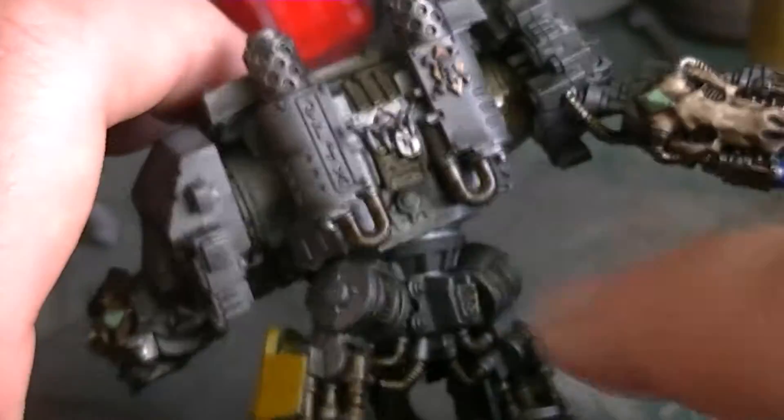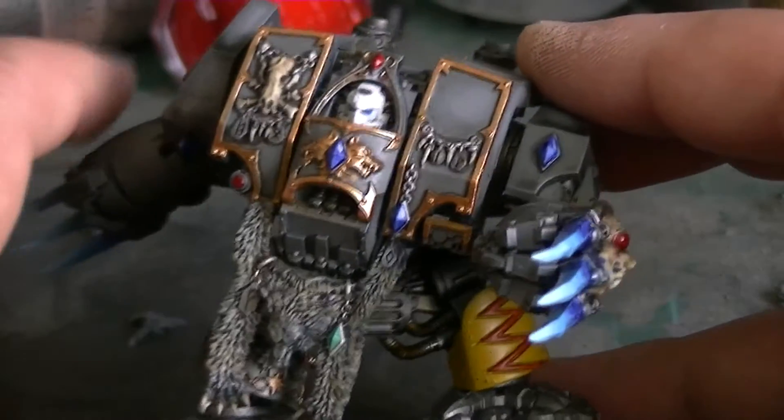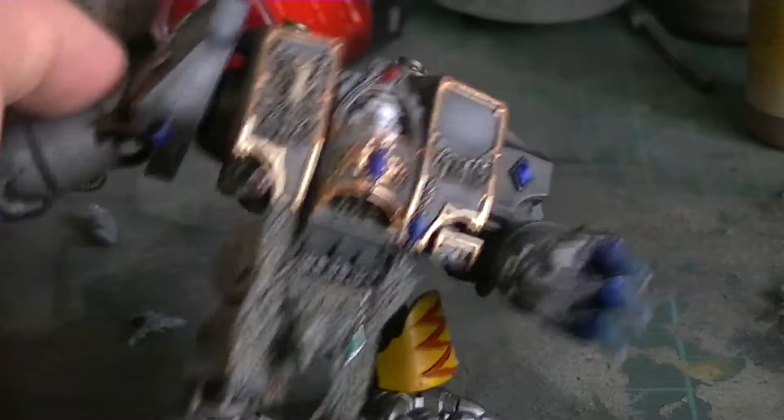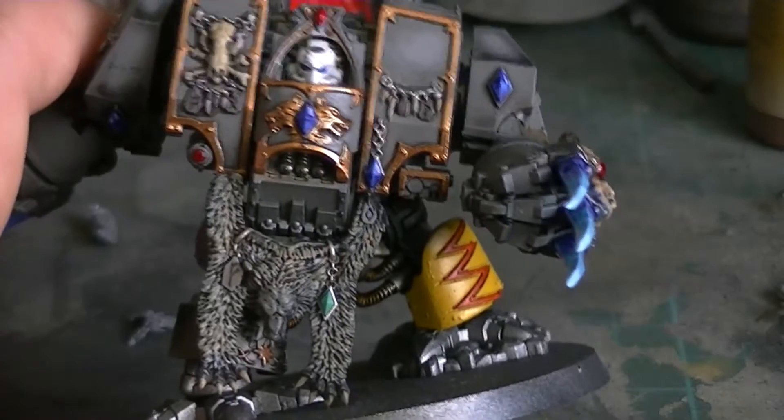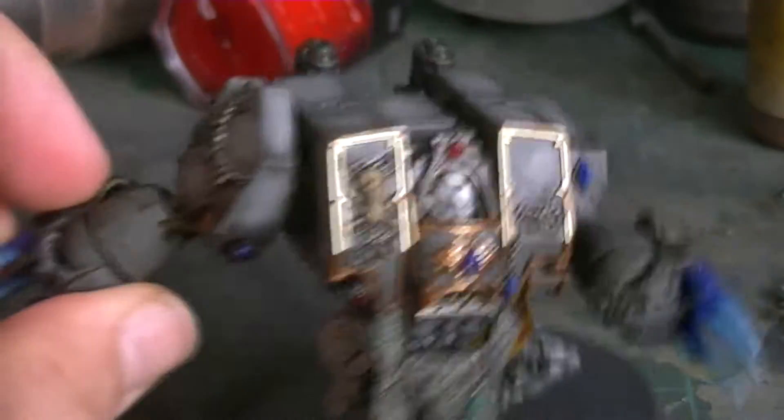We've also got some delicious AK Interactive oil effects going on here — let me know what you think. Some eagle-eyed viewers out there will notice what's wrong with this miniature. In my haste to put it together and paint it, I actually forgot to put on the heavy flamer and storm bolter on the arms. I was a bit annoyed about that, to be honest.